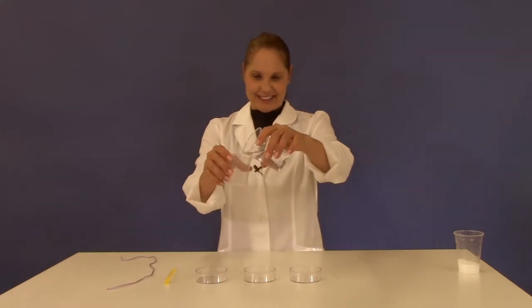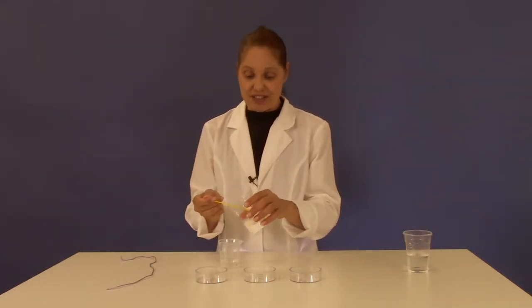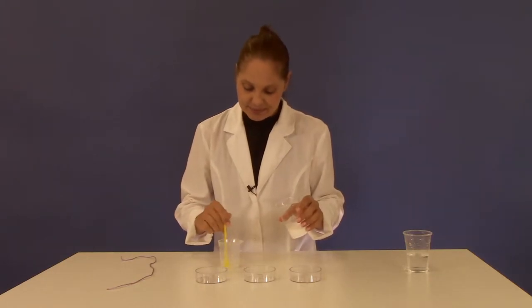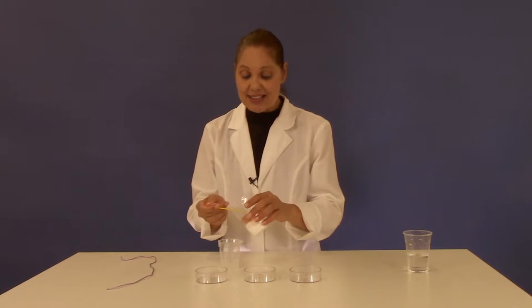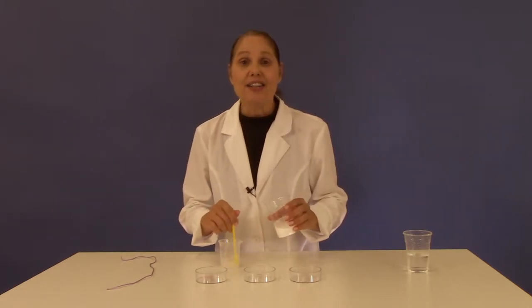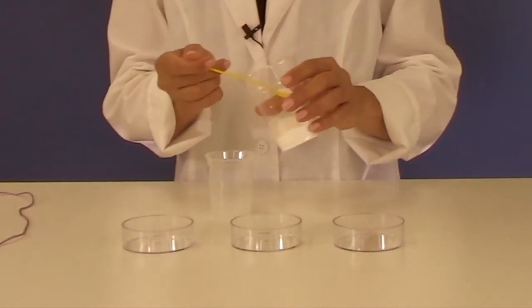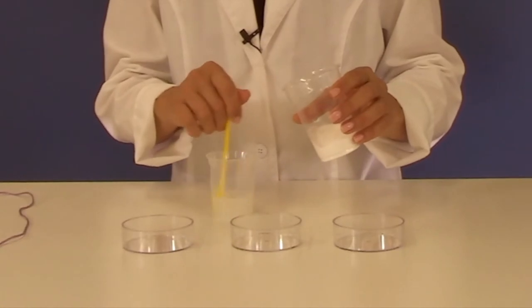Measure 20 milliliters of water into your beaker. Now using your measuring spoon, add salt into the beaker and stir. Continue doing this, dissolving the salt in the water until the salt no longer dissolves. This creates a saturated solution.